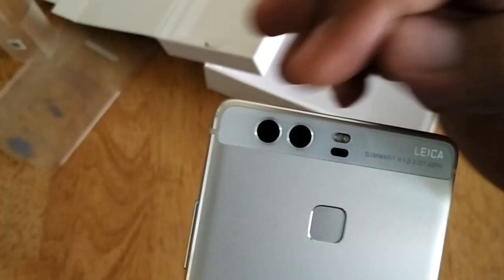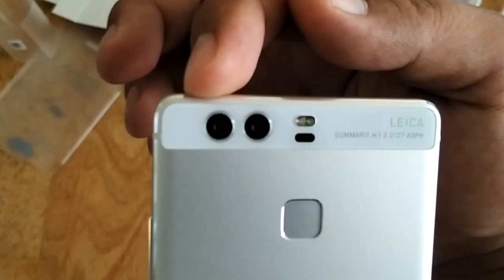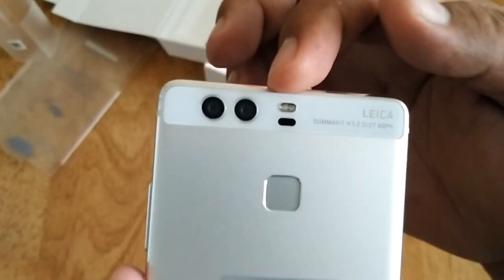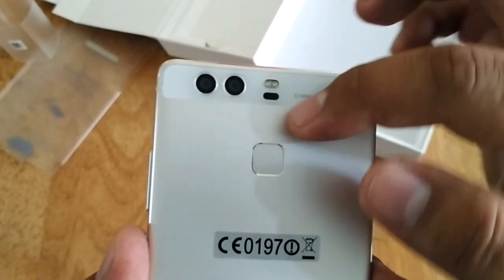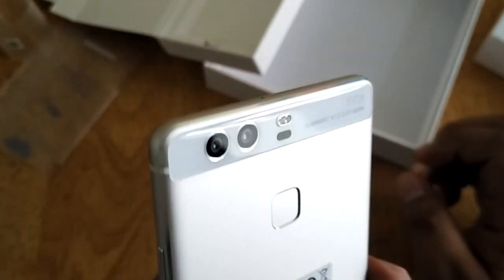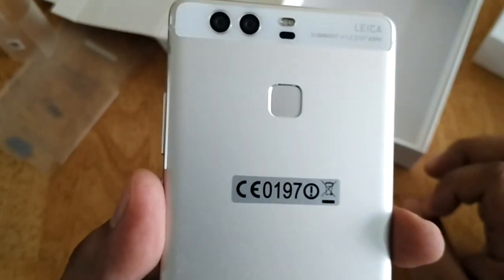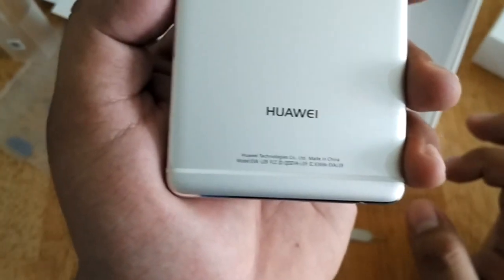Going at the back, you'll see the dual 12 megapixel camera. There's also a dual LED flash, a laser sensor for faster autofocus, and the fingerprint sensor. This portion also has the Huawei logo.